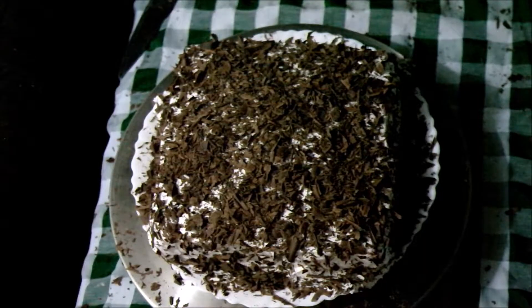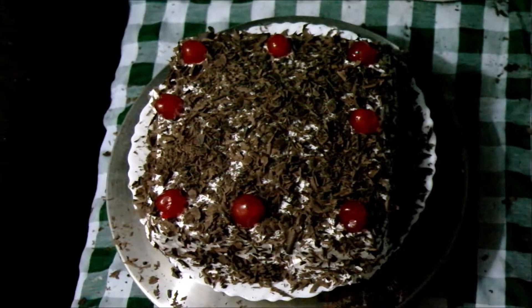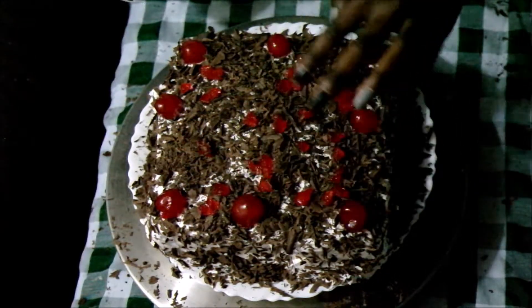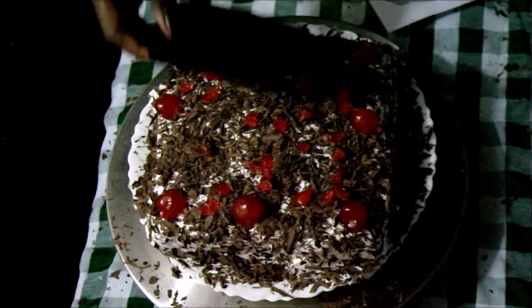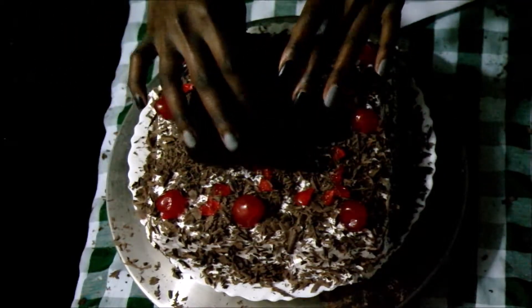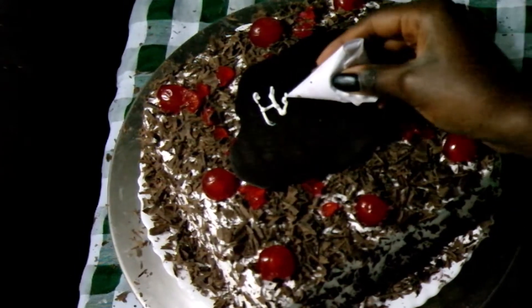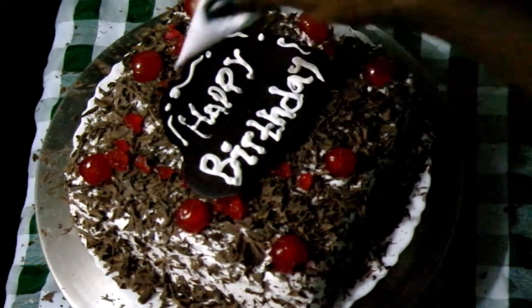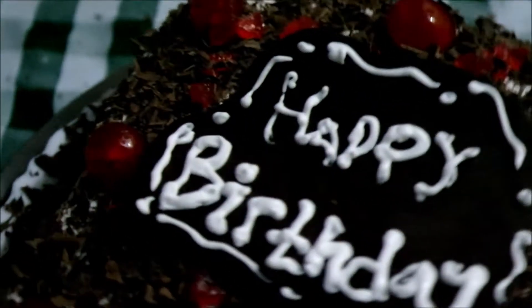I'm gonna add more cherries on top, just a few more. Then I melted the chocolate and put the cake in the fridge. My mom's birthday is coming up soon so I'm gonna give this to her. And voila, we are done with the cake! It looks so nice — it looks like a forest. Happy birthday mommy!